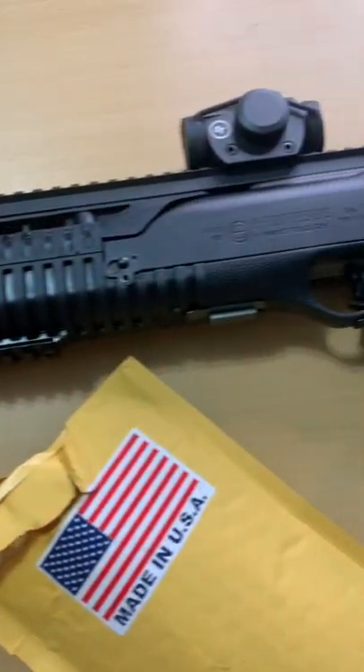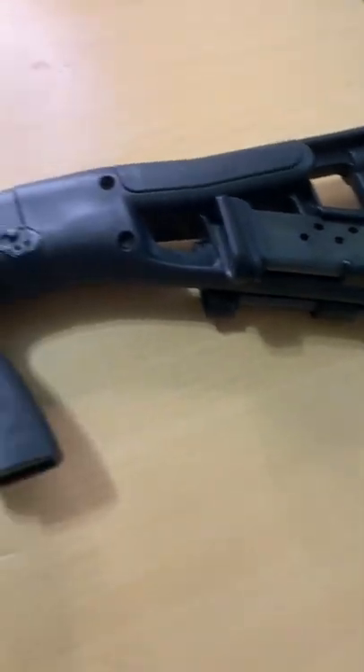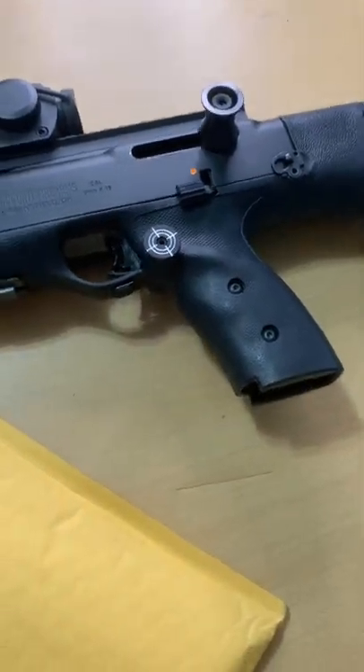Here's another one from a High Point Carbine Bros. Here's my High Point 995. Bolt's locked to the rear, unloaded.